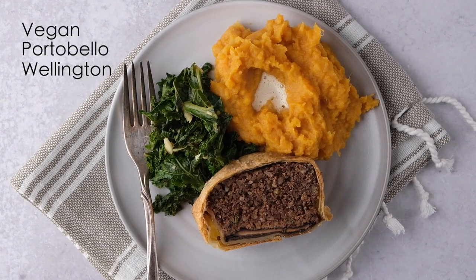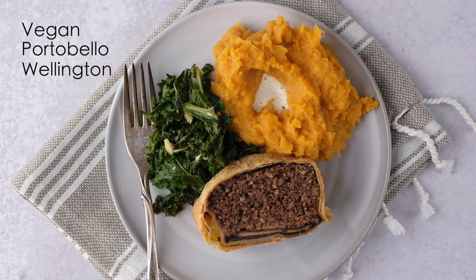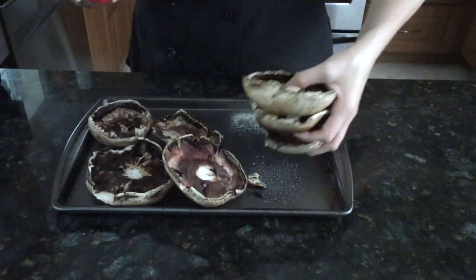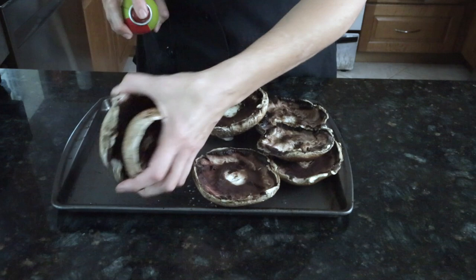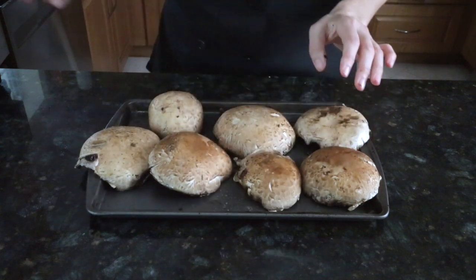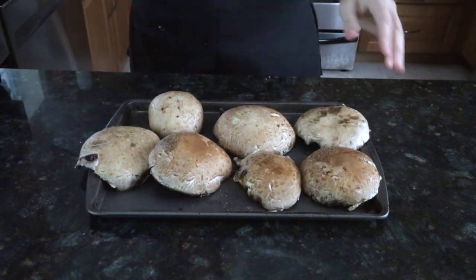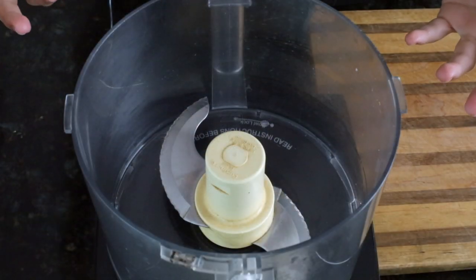Welcome to my channel! Today we're making a wonderful fall dish: a vegan portobello and pecan Wellington. Start by taking six or seven portobello caps, lightly oiling them on both sides, and placing them on a sheet pan. Make sure you oil both sides so they don't dry out while cooking. Roast these for about 15 to 20 minutes in a 400-degree oven.